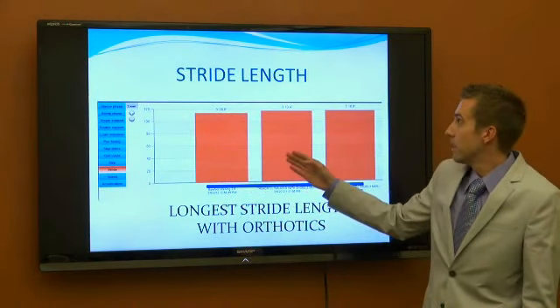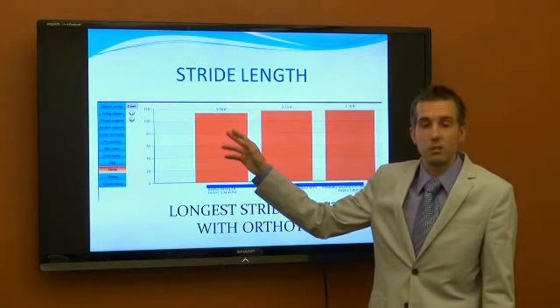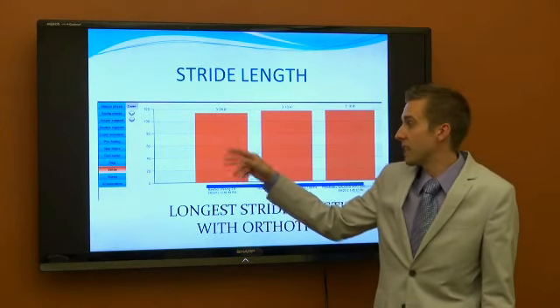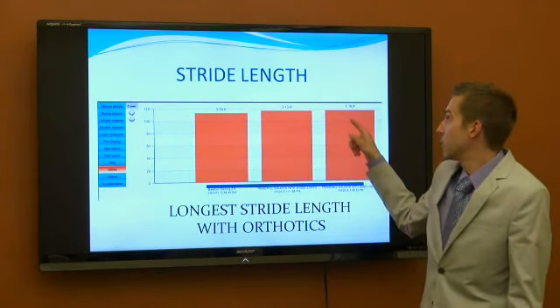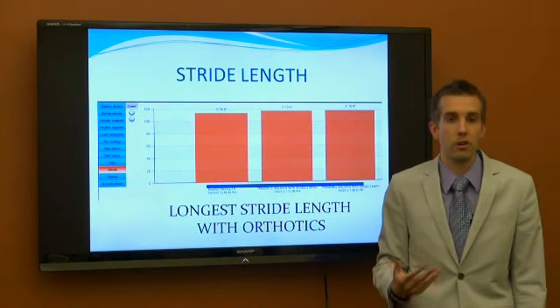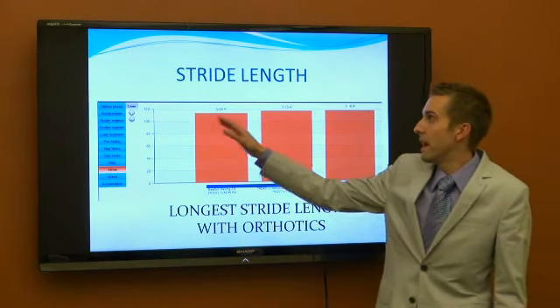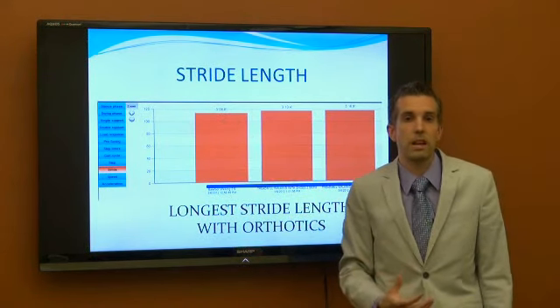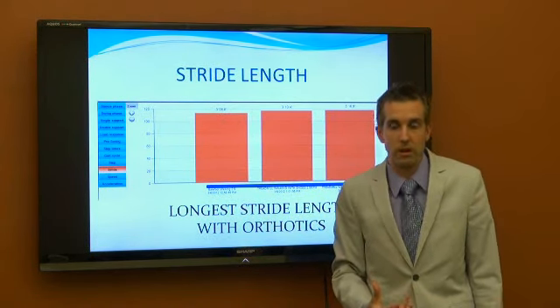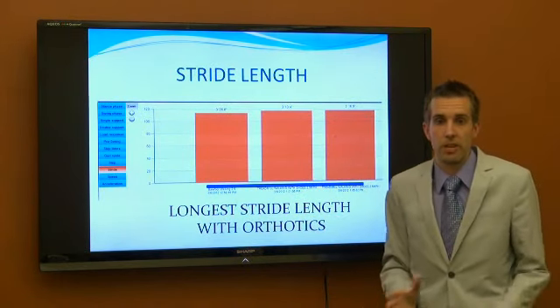Looking at her stride length — same thing here. What was interesting was her shorter stride was actually barefoot, and when she put on the orthotics she tried to take a slightly stronger stride, but that threw off her kinetic chain while walking. So we knew we would need to keep a shorter stride length and that her body was best functioning with that shorter stride.